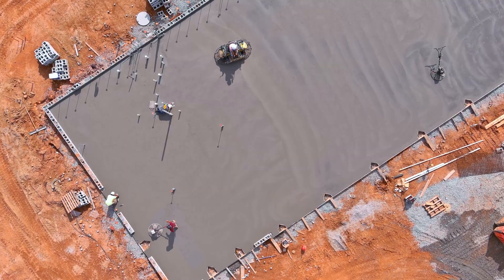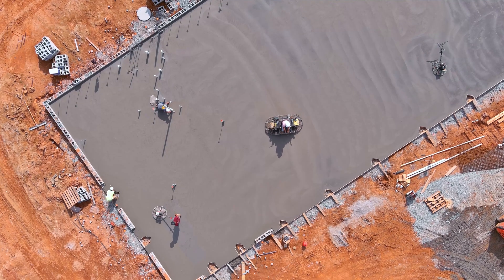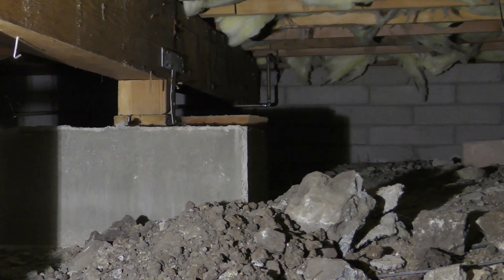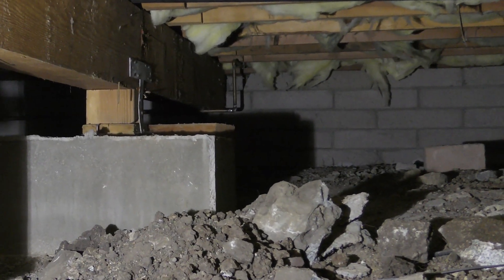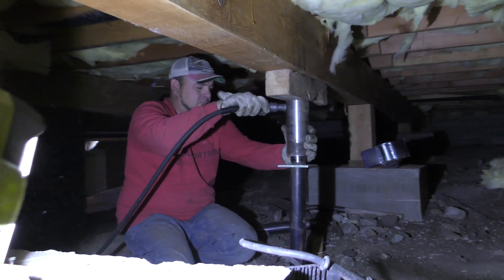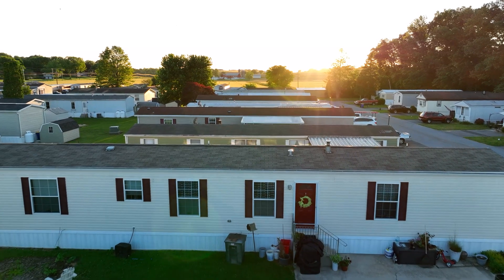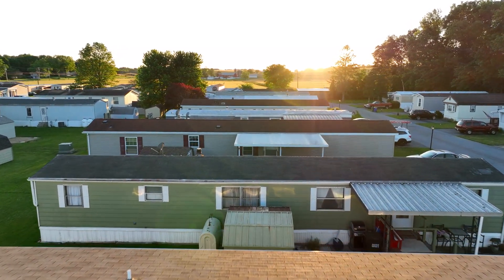So who can benefit from crack stitching? If you have a slab foundation, as many people do, and cracks have occurred, then this method is a perfect fit to repair your slab. Homes with a crawl space held up by support beams won't benefit from crack stitching — those homes would be best serviced with our smart jack system. Mobile homes themselves wouldn't benefit; however, the slab they rest upon, if any, might benefit.